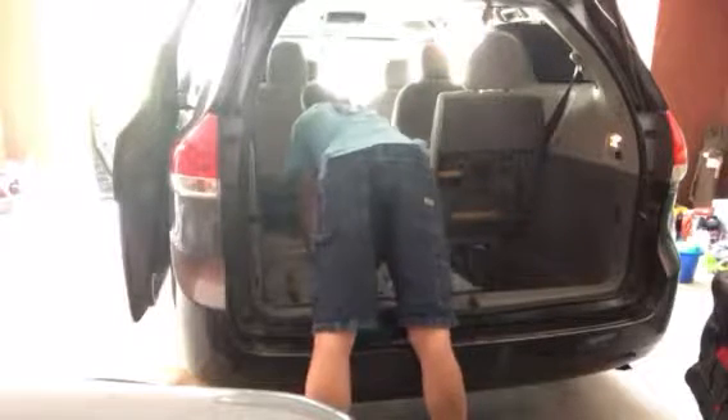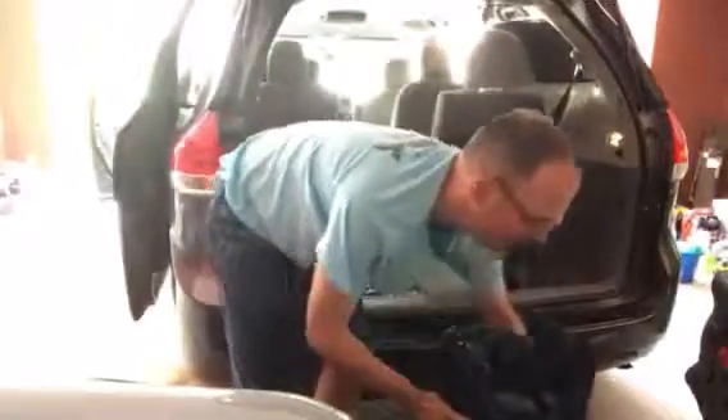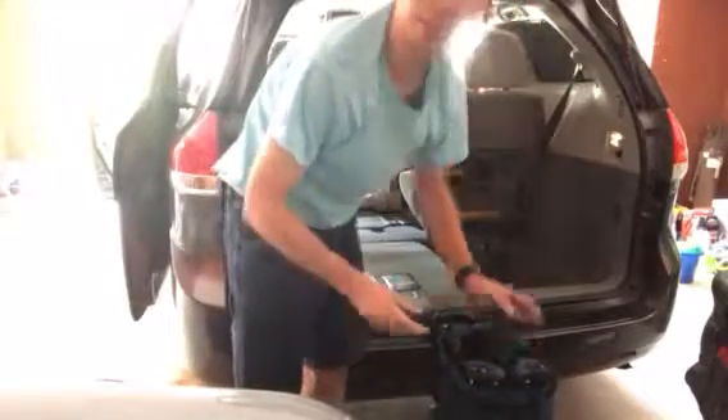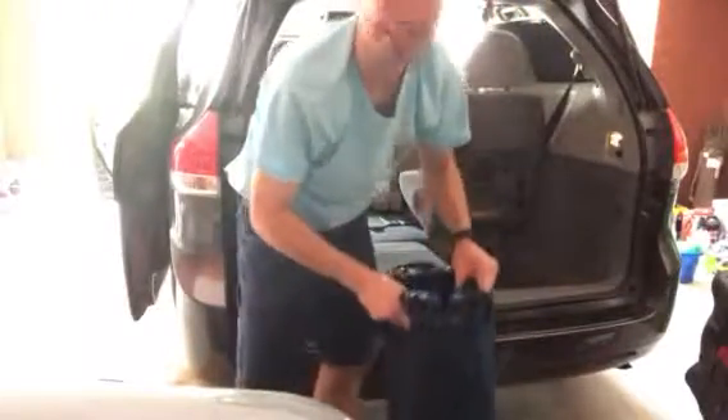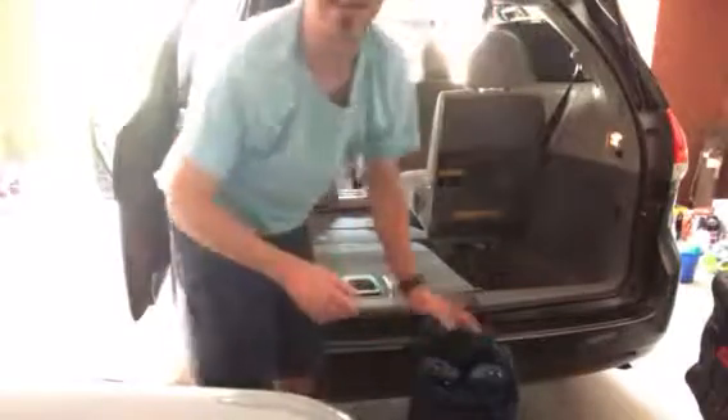We have medium suitcase number two and medium suitcase number three in there as well. We also have our U-Butte trolley — this expands right out and you can put some of the bulky stuff in here. It's especially useful because little kids are only really useful for carrying one thing, so any loose backpacks, bags, or medium-sized briefcases can all go in here and get dragged along. It's probably one, maybe two trips to get everything out.